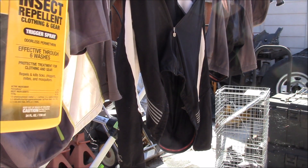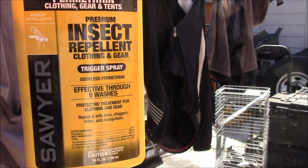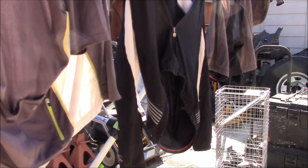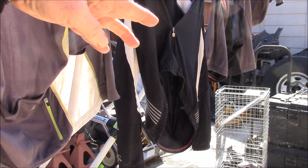A bottle like this will last several years. This is my second bottle in about seven or eight years. The trick is you just spray down your gear at the beginning of tick season — most years just one application is all I need.